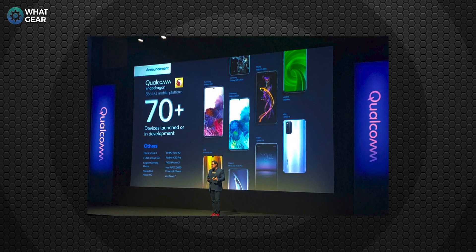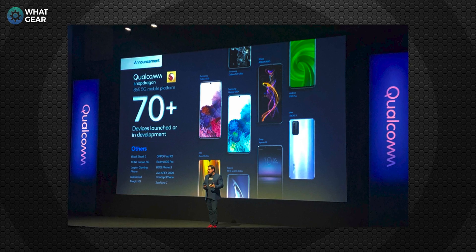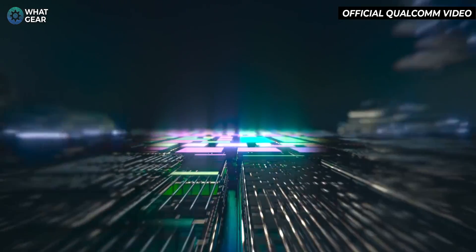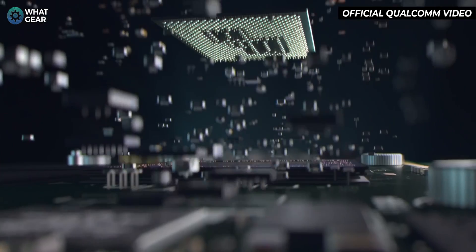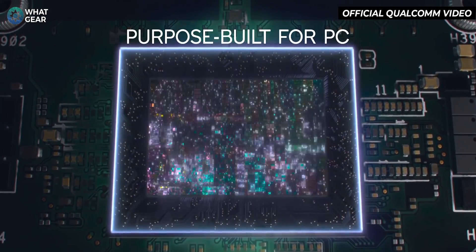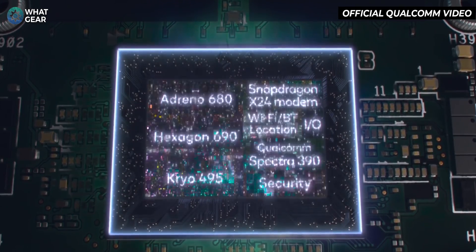For those not familiar with Qualcomm, they make the leading processors for the majority of flagship smartphones on the market today, and they're bringing that mobile expertise to the PC. The Snapdragon 8CX platform is actually the third generation of this processor type from Qualcomm — in just 18 months. CPU performance is up 40% from the previous gen, 50% more energy efficient, and GPU performance is 2x better as well.